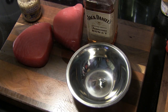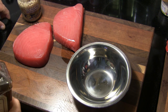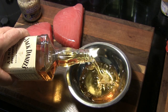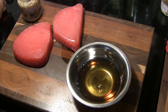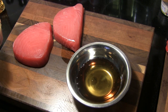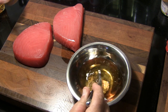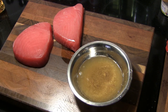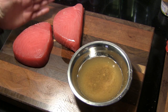First thing we're going to do, get started on these tuna steaks, is make a little marinade. I'm going to start out with some Jack Daniels Tennessee honey — probably a little over half a cup, three quarters of a cup. And we're going to spoon in just a little bit of whole grain Dijon mustard and mix this up really well. Then I'm going to put that in ziploc bags with these two tuna steaks and let them marinate for about an hour.